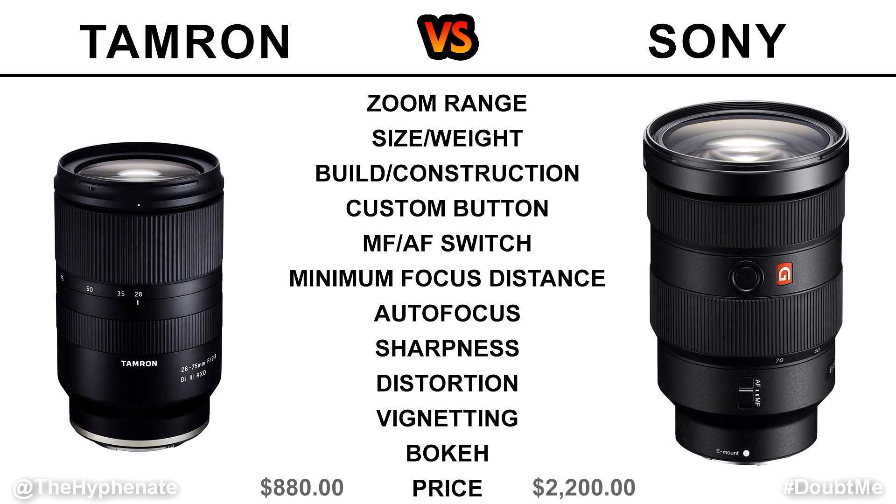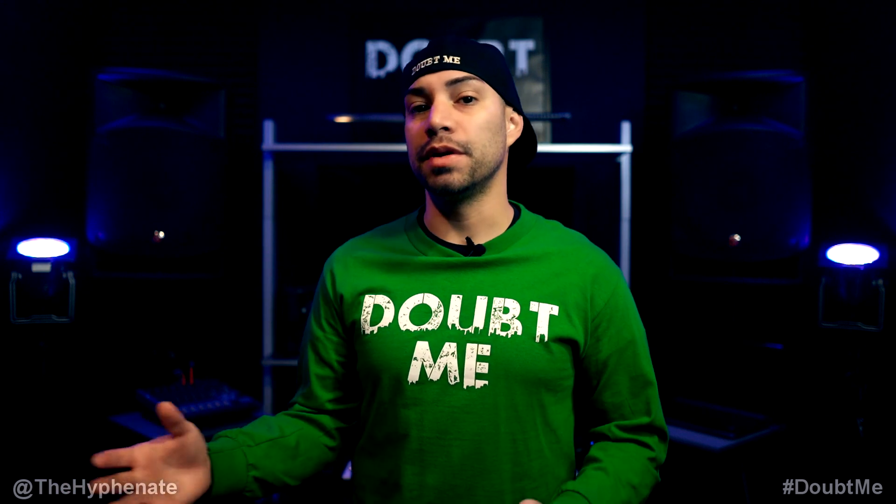First, let's talk about the zoom range. The Sony G Master has a standard mid-range focal length of 24mm to 70mm, so you can go pretty wide and get kind of telephoto. The Tamron does 28-75mm — it's a little unorthodox, but the 28mm is pretty close to 24mm, just not quite as wide. This creates a certain size and weight advantage for the Tamron. You get five millimeters extra on the telephoto end but lose four on the wide end.